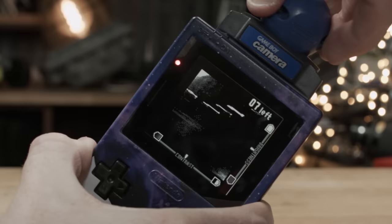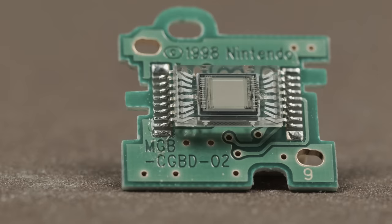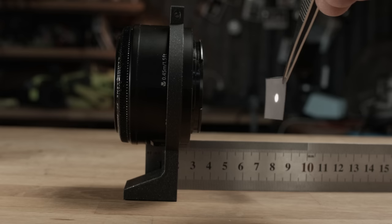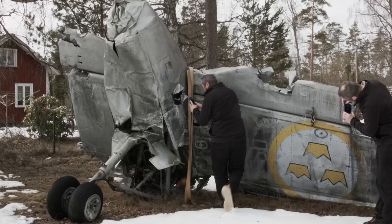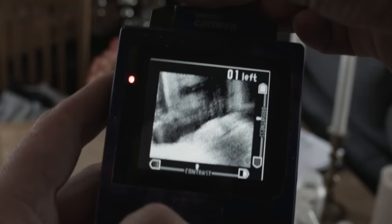Here it is in a stock Game Boy Color. I'll be using a Game Boy Pocket that's been modified with a modern backlit LCD screen because that's a lot easier to film. This is the sensor in this beast of a camera — it's a 14 kilopixel quarter-inch CMOS sensor, so 0.014 megapixels. It captures 128x128 pixel images, which are cropped and stored as 128x112 pixel images.